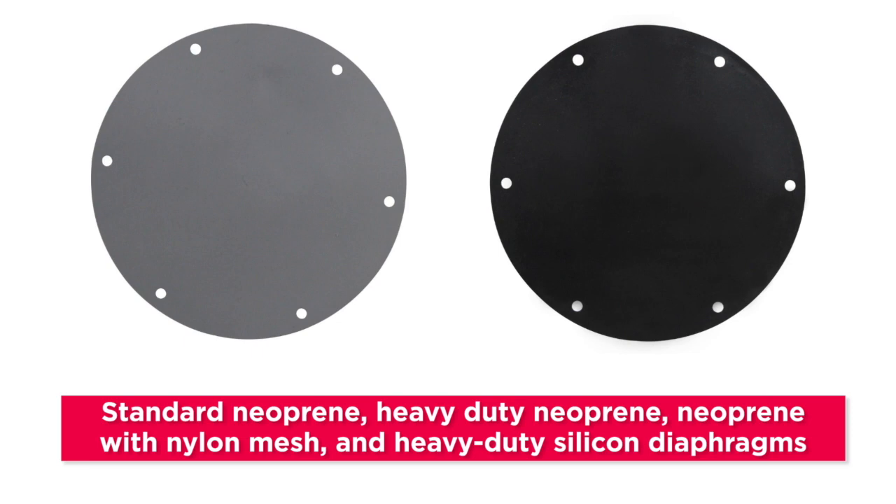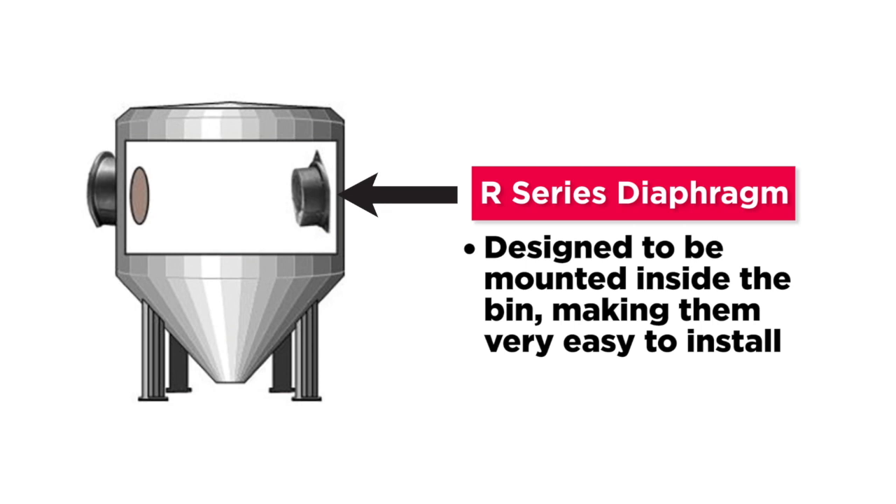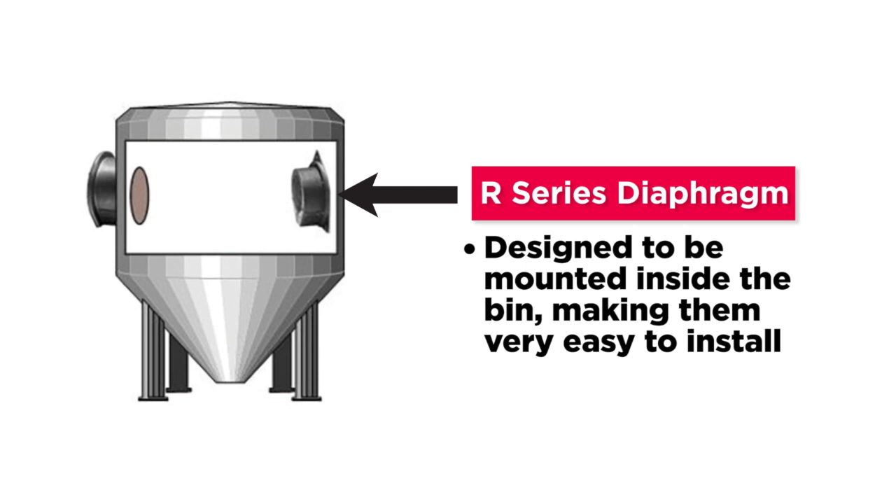R-Series diaphragm switches are designed to be mounted inside the bin, making them very easy to install. While the F-Series mounts externally, which requires cutting a hole in the bin, this makes the operating mechanism accessible from outside the bin. After more than 55 years...